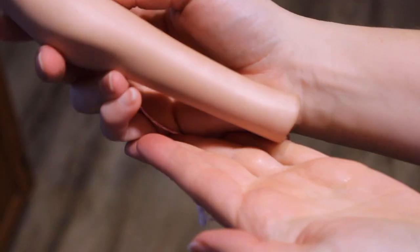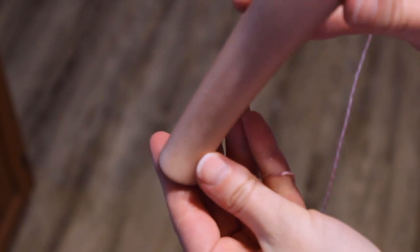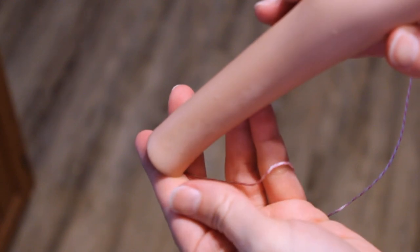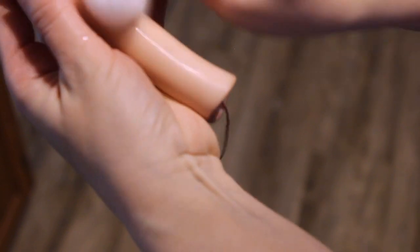The only pieces that needed special treatment were the shins, where there was some discoloration at the bottom where the dye didn't take well. It wasn't as bad as the discoloration I saw when I did Kid Rune, but still visible enough that I knew it would bother me. So I wiped the legs down with pure acetone to remove enough dye to make the color even again. This wasn't a full dye removal, just a lightening, and not enough acetone exposure to cause long-term damage to the dye.